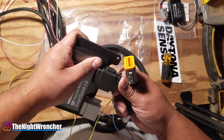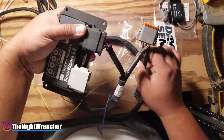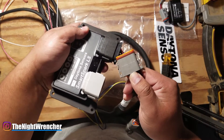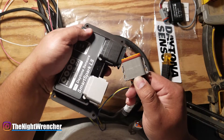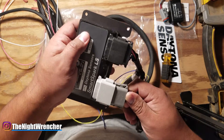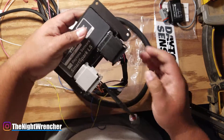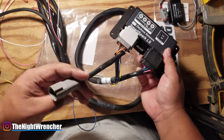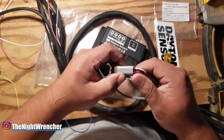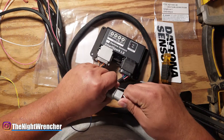Connecting the main box connectors — they click in solidly and appear to be Deutsch connectors, which is really nice. There's a solid click, they're not going anywhere. Then there's the USB interface connector — I have mixed feelings about this particular connection style.